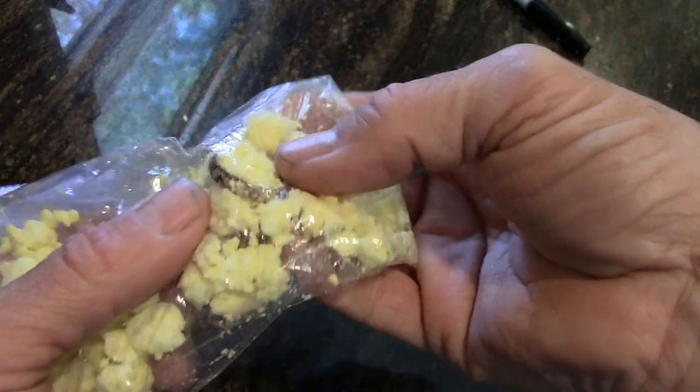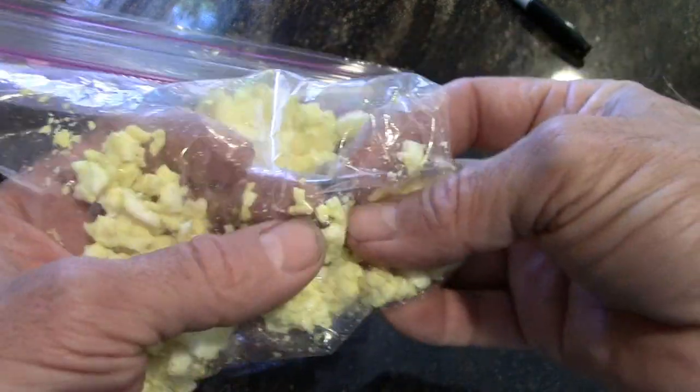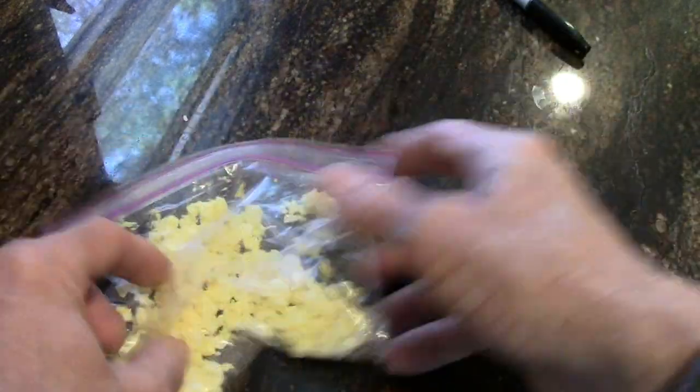We're at about five minutes and it's starting to get a nice patina on it. Right now it's kind of a golden bronze patina, and it's getting darker. So we'll shake it around a little more and set that aside.